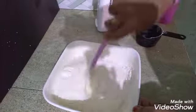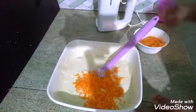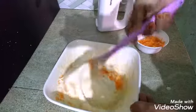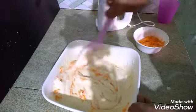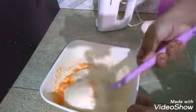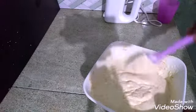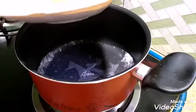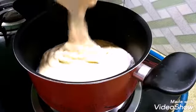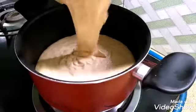I am going to fold it in the same way. I will fold it into the saucepan. You have to put it in the saucepan.